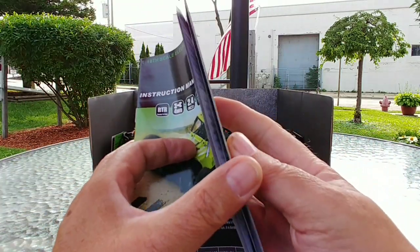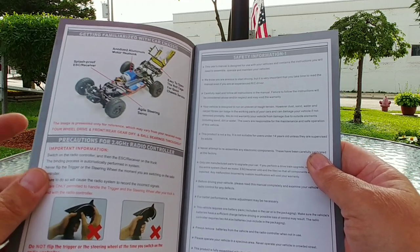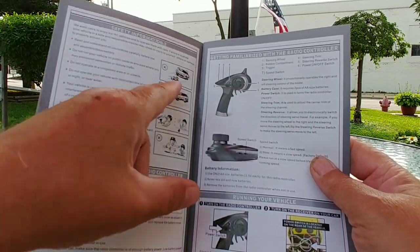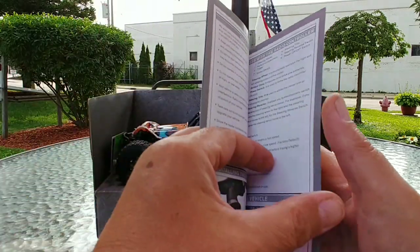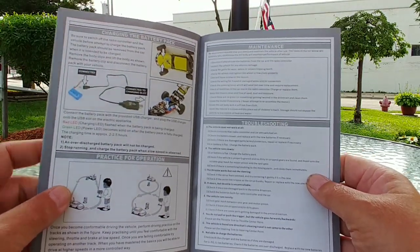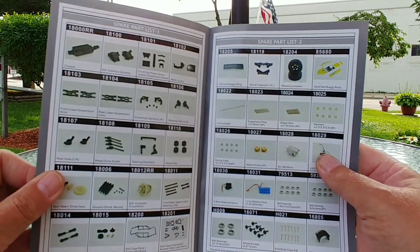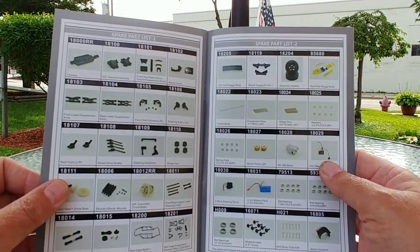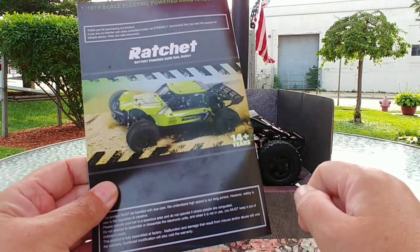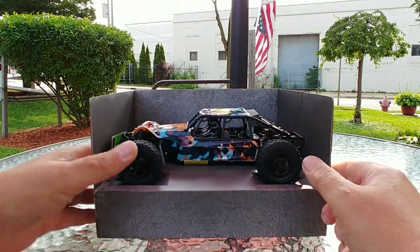Back to the manual — this one is really nicely done with color photos, very clear font, nothing smudged. It covers all the transmitter functionality, maintenance of the vehicle, steering direction, dual speeds, how to charge the battery pack, and troubleshooting. Towards the back is a full color parts grid with all corresponding part numbers. This vehicle is rated for ages 14 plus, so use your discretion if planning to give it to a younger child.